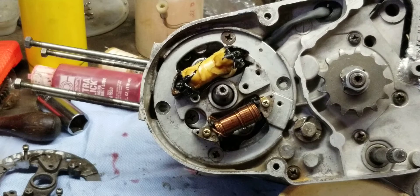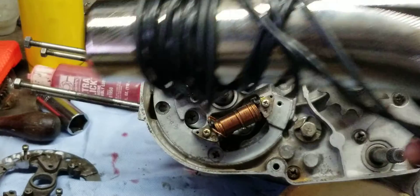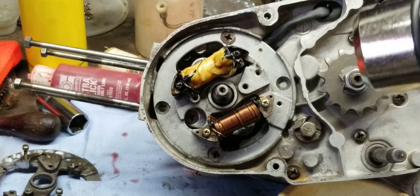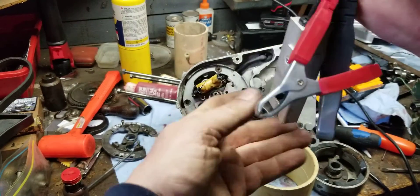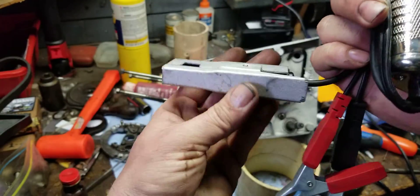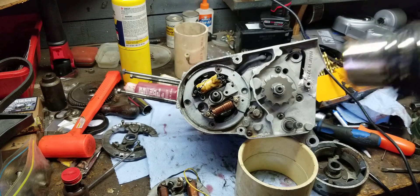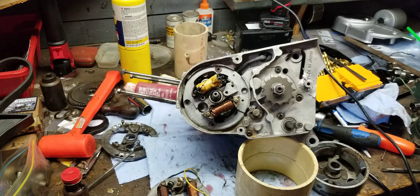When the engine's running, those two marks have to line up while it's spinning. How do you tell if they're lined up? You use a timing light — I did a video on it already. You hook up the timing light to a 12-volt battery using the two alligator clips, and you clamp it onto the spark plug wire. It picks up the pulse and flashes at the exact same spot where it fires on the plug.